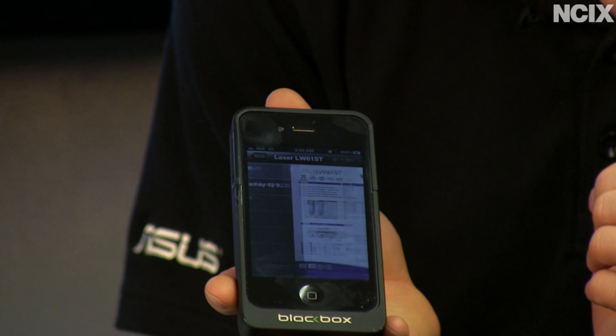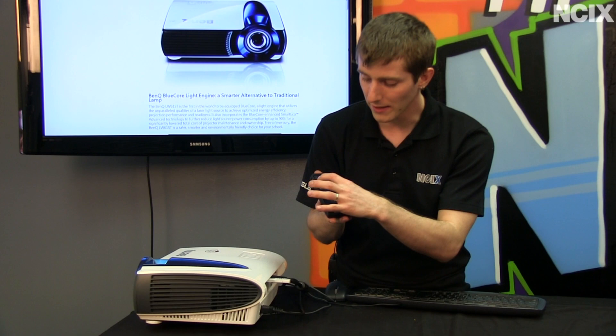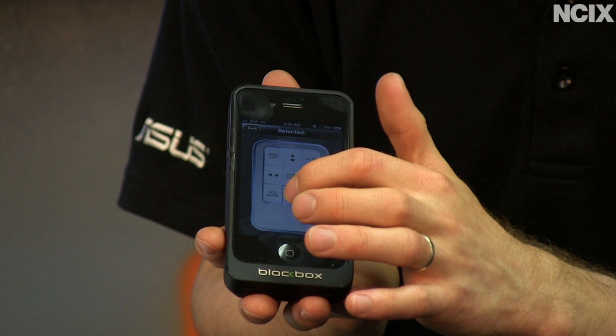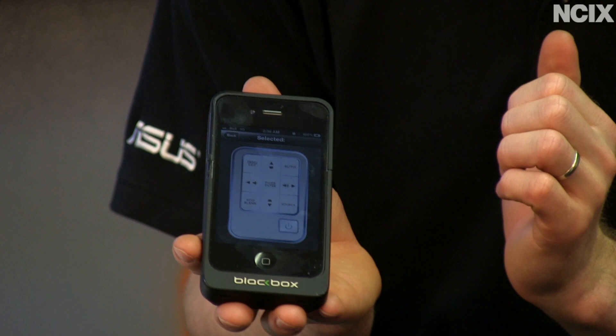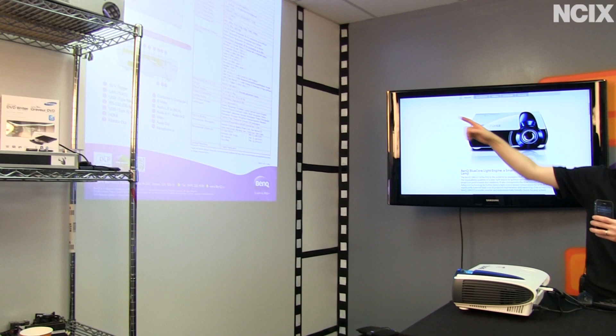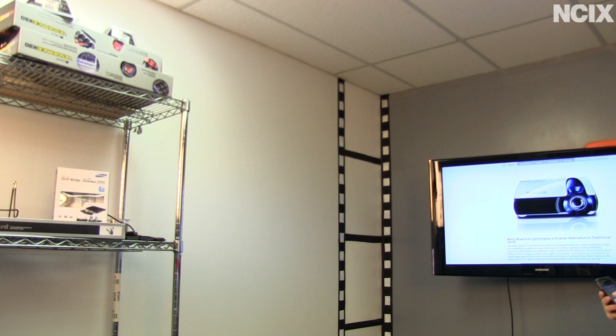You can open up a PDF and do a variety of things. Going to the keypad, I can use this to control the projector — changing the source down to network display. Then going back to my documents and pulling up my laser projector PDF — bam! Up on the wall next to me, I can scroll through the various pages of this PDF with no issues, at least if my phone would stop lagging.